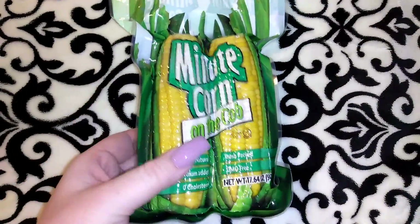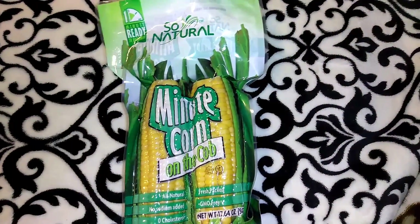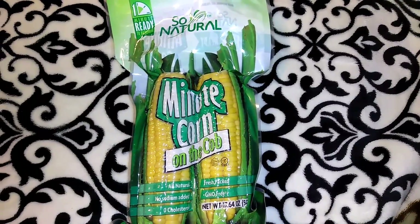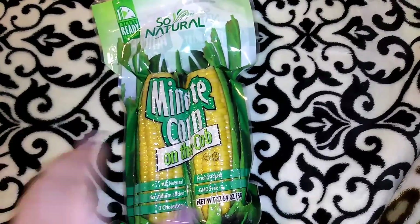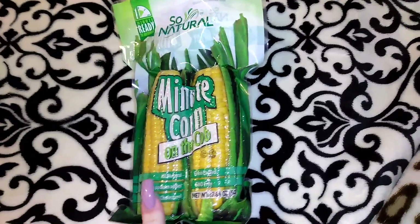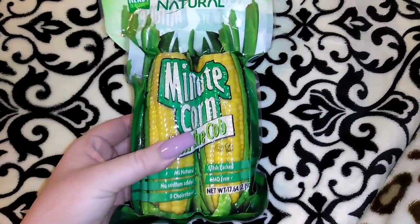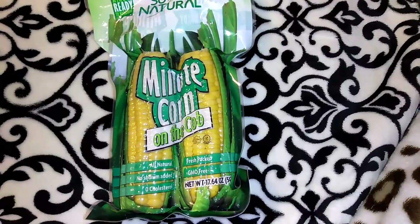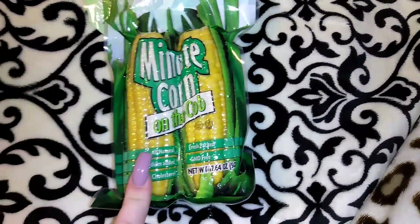I wanted to tell you guys about this corn — I don't know if it's how I prepared it or because it's pre-done and sitting in liquid for so long. So Natural is a good brand and they had these at Dollar Tree. I tried them for Memorial Day when we barbecued and no one liked them. A lady came through my line after I'd tried them and I tried to warn her, but she said she was going to try putting them on the barbecue. With the ones I have left we'll try that too — Jordan had suggested grilling them from the start — but for the most part those were a thumbs down for me.